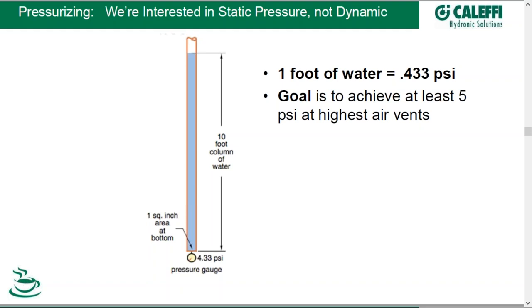Now we're going to pressurize our system: it's filled, and we're going to bring it up to the pressure we desire. We're interested in static pressure, not dynamic — dynamic pressure is what happens in the system once a pump turns on. We want to set the static pressure of the system, and our goal is to achieve at least 5 PSI at our highest air vents. 5 PSI gives us enough buffer for the inevitable slight changes. You want to make sure you don't go below zero, because if you go below zero — basically slightly vacuum — your system becomes an open system, and air can come in through open air vents and air separators.